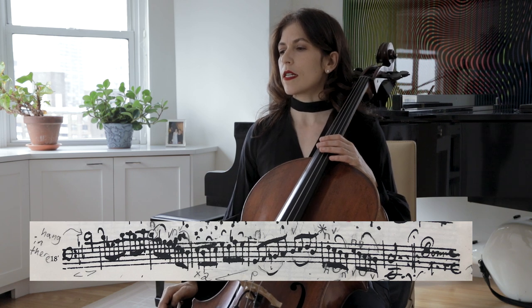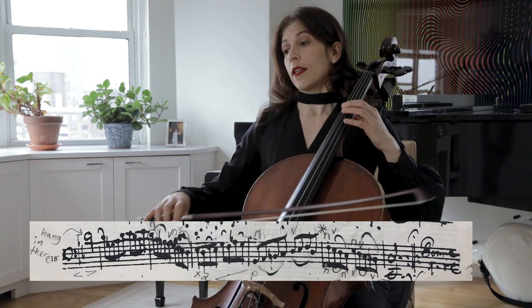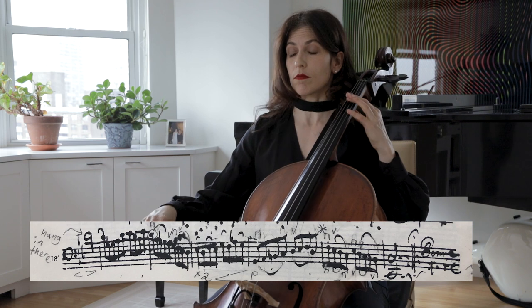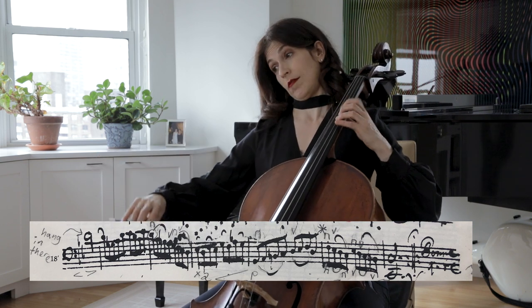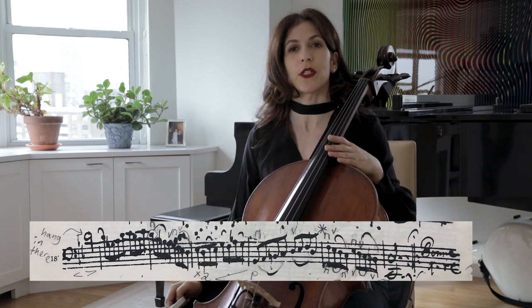You can also decide if you're going to do an up bow and then subito piano, or maybe you do a diminuendo instead. There are many ways of interpreting this.